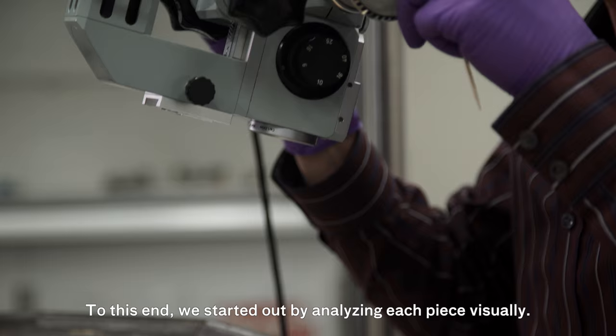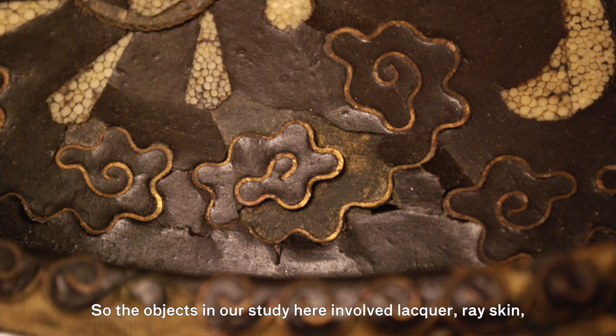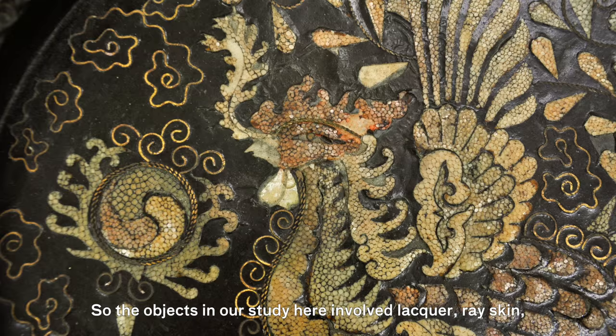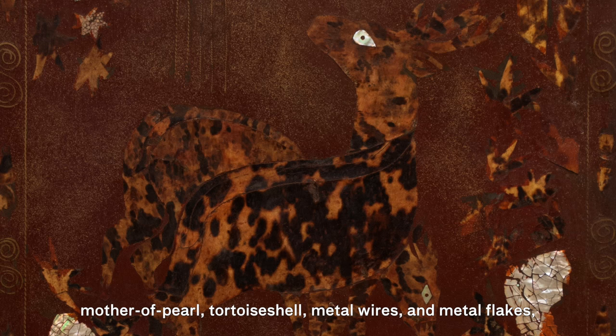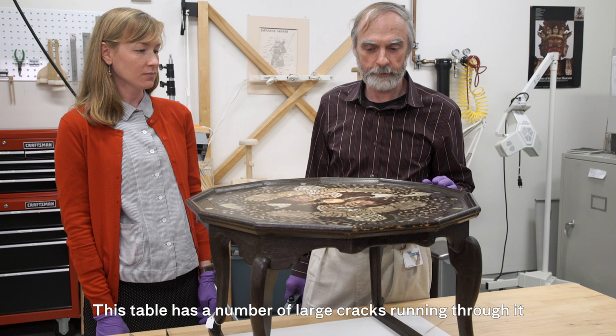To this end, we started out by analyzing each piece visually. The objects in our study involved lacquer, ray skin, mother of pearl, tortoiseshell, metal wires, and metal flakes on each object.